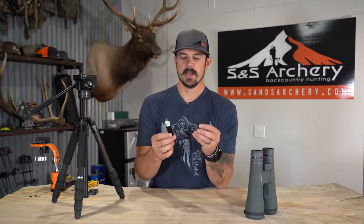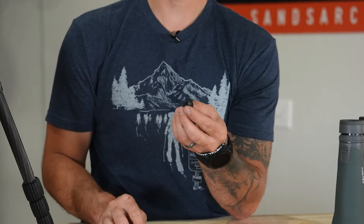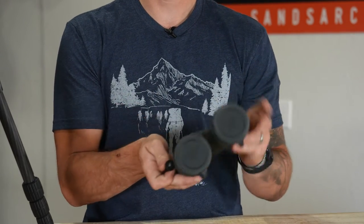With the new adapter it's a lot nicer. It is a two-part system — basically you have your pin which has your quarter-inch threads on it. If your binoculars have the quarter-inch thread, this bino attachment will work.